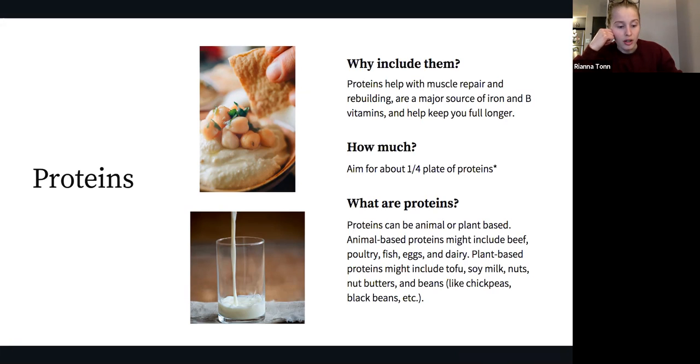Proteins can be animal or plant-based. Animal proteins include meat like beef, poultry, fish, eggs, and dairy products like milk, yogurt, and cheeses. Plant-based proteins include soy products like soy milk, edamame, and tofu, as well as nuts, nut butters, and beans and lentils such as chickpeas and black beans. Both animal and plant sources are great. Some plant sources have more fiber but possibly less available iron, so if you want more plant-based protein, it's a good idea to talk to a dietitian.